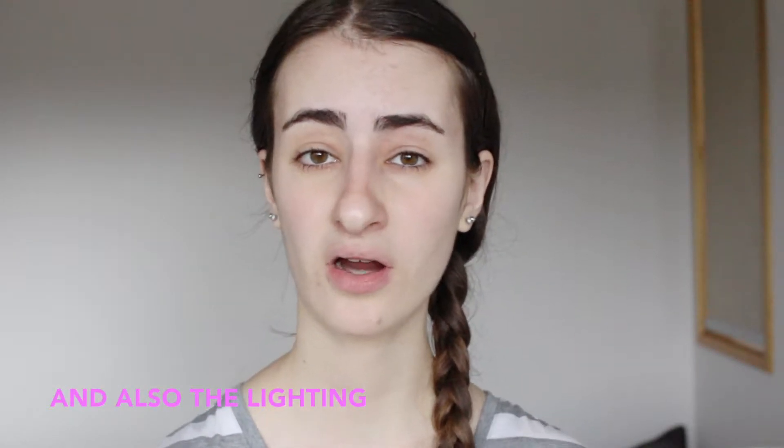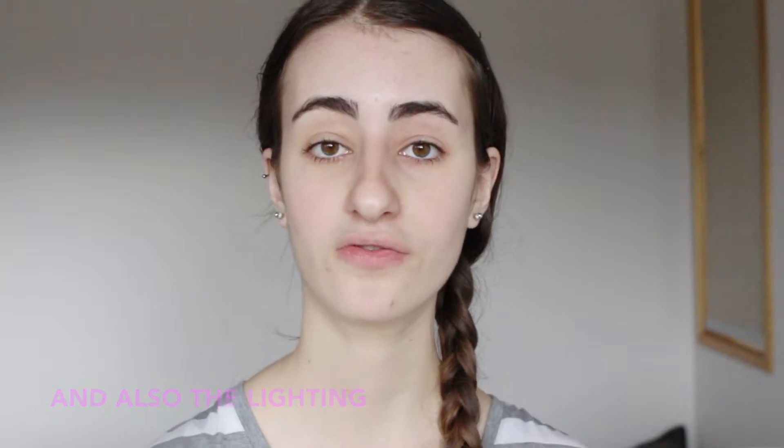Hey guys, it's Olivia and welcome back to my channel, or if you're new, welcome to my channel. I really quickly just want to apologise for the background noise. If you can hear a lot of background noise, it's probably because of the rain — it is pouring outside right now. But I really want to film this video for you guys so I can get it up, so I apologise for that.